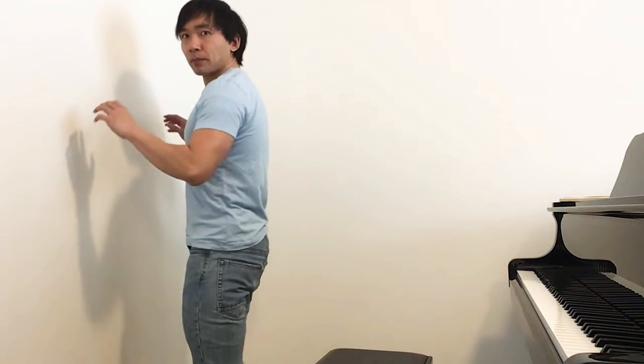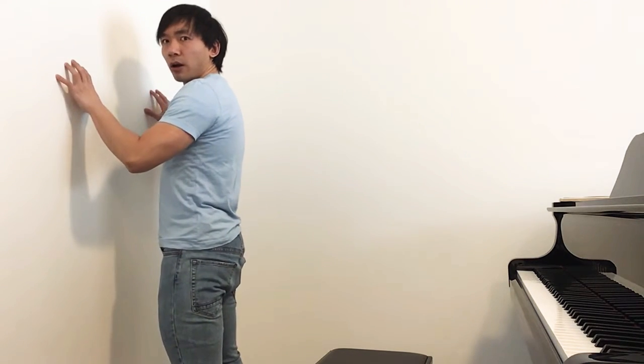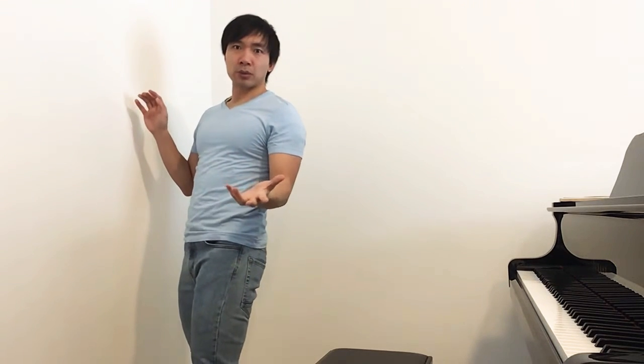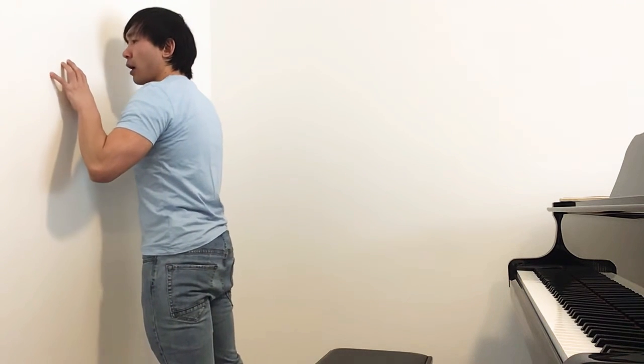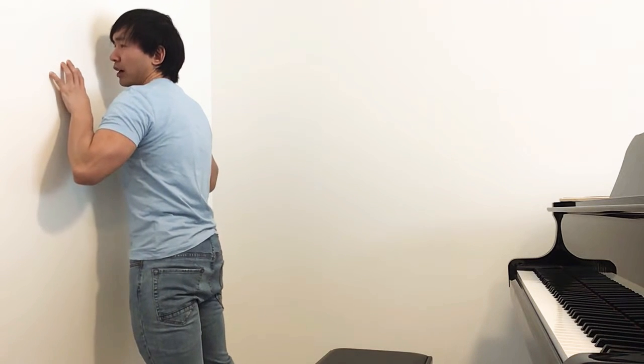Later on I came up with this exercise myself. I tried to introduce it to my students and they understood the concept immediately. So I'm trying to introduce you to this concept to help you develop this free arm movement. It's very simple: all you need to do is stand in front of a wall, put your hands on the wall in the natural position. When you hang your arms at the side, that is your natural hand position. Lean towards the wall, have strong fingertips, and push against the wall.